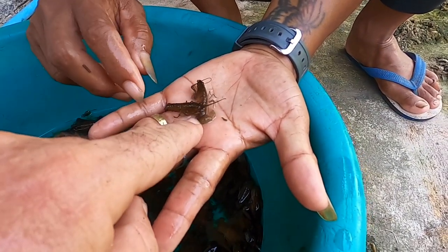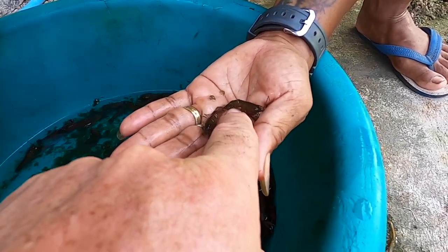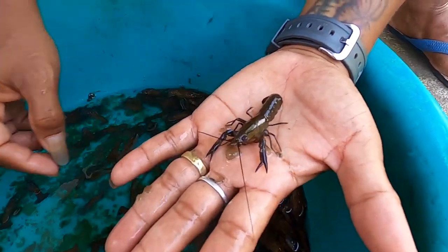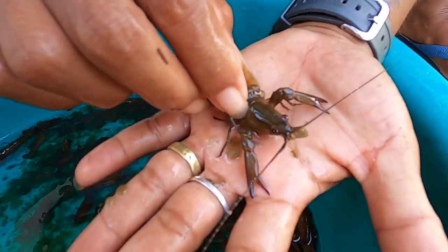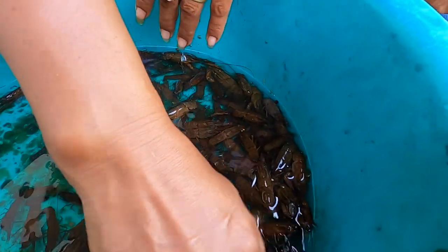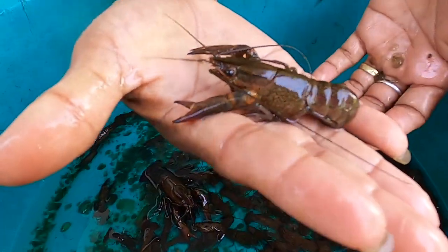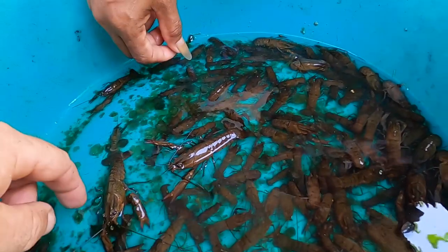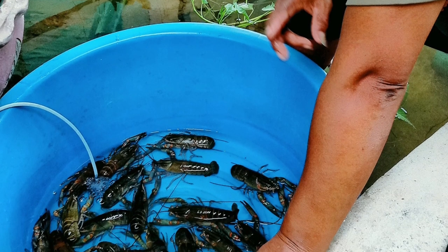These are pickup only, we don't send these through the post. What size? The smallest are 5 baht each. Next size up is 15 baht — that's about a month older. This size is 20 baht. And this size is 50 baht each. When we first started crayfish farming we paid 100 baht for these.